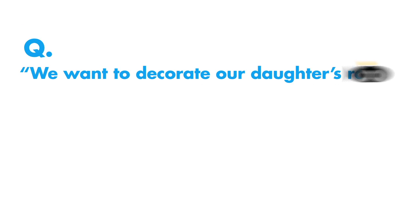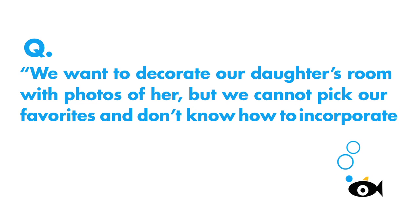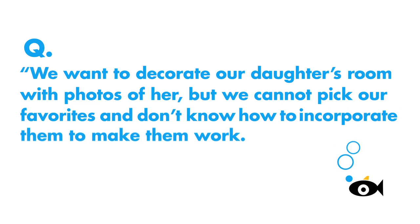Here's an interesting question. We want to decorate our daughter's room with photos of her, but we cannot pick our favorites and don't know how to incorporate them to make them work.